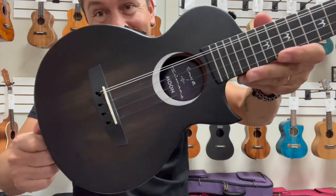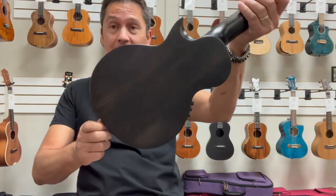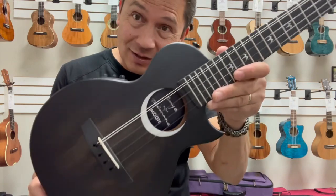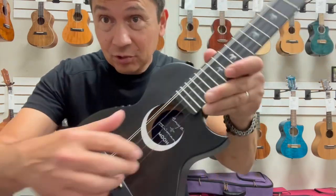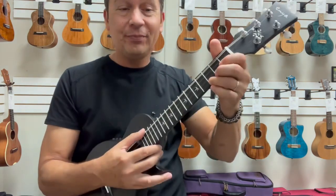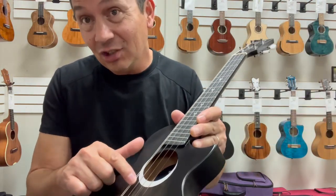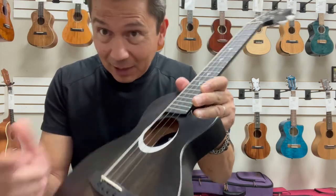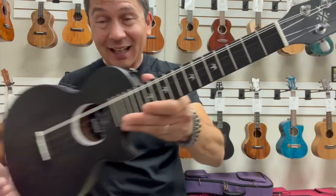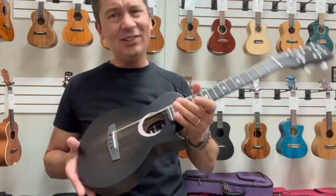Hello, everyone. Look at this killer five-string from Enya Ukulele. This is the Taimane Signature Model — the five-string version, which has two low G-strings. Typically, five-strings have a high G and a low G, but Taimane likes the two low G-strings. So that's what you get on this one, which is very cool. Gives it a nice sound.